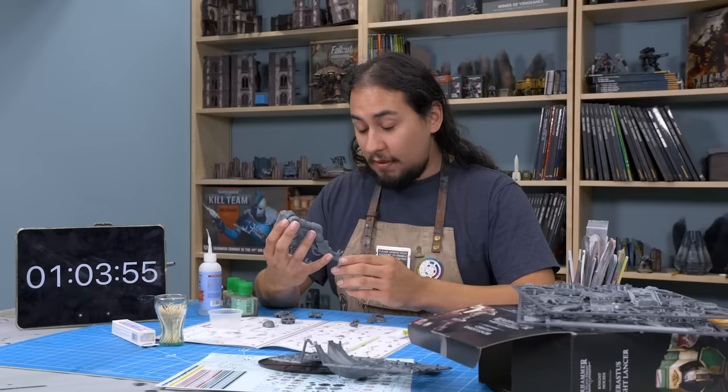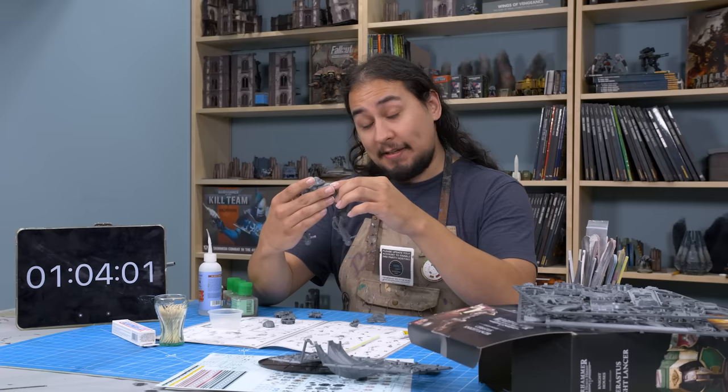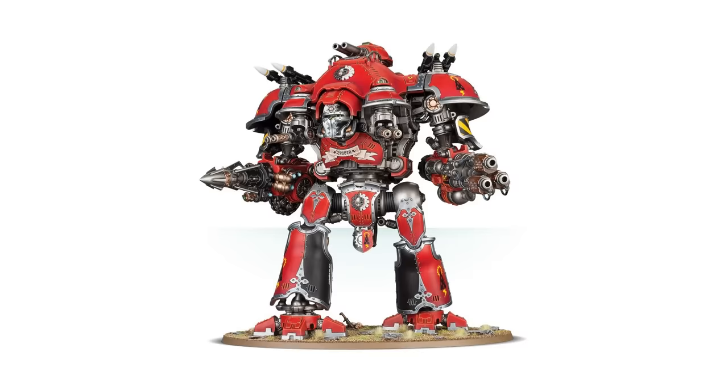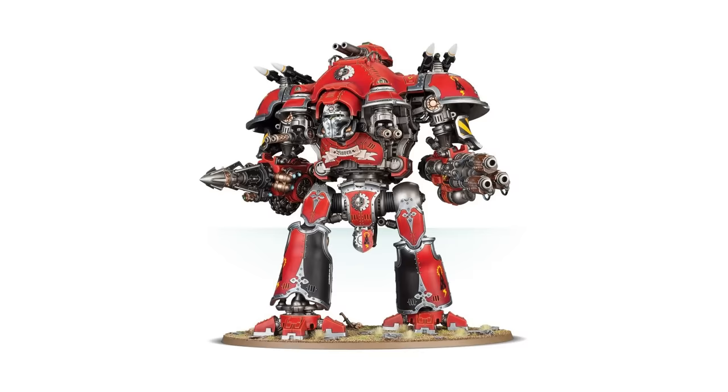This kit is the Knight Sarastus Lancer, one of my all-time favorite knights. In my opinion, it's miles ahead of the Dominus Class knights. I have strong opinions on those — like the Castellan and Valiant, they look like kitbashes of regular knights. They just get way more guns without any redesign that emphasizes their role.